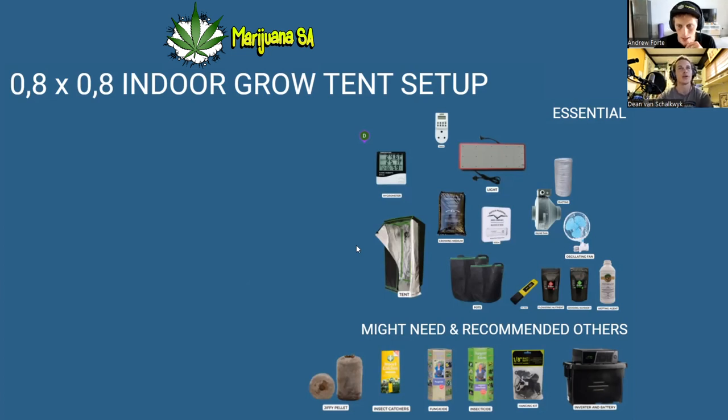That's pretty much the full setup you'll need for your 0.8 by 0.8 grow tent. Once you have it all, it's only the beginning of your journey. Hopefully this helped guide you in the right direction no matter what country you're in. Please like and support the channel — YouTube won't monetize this content due to its nature, so any support really helps. Check out the links below, and thanks so much — till next week!